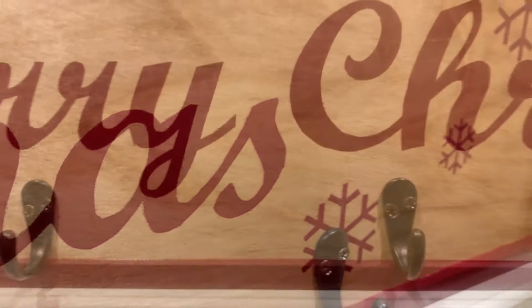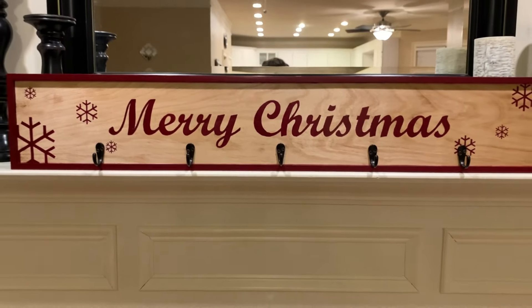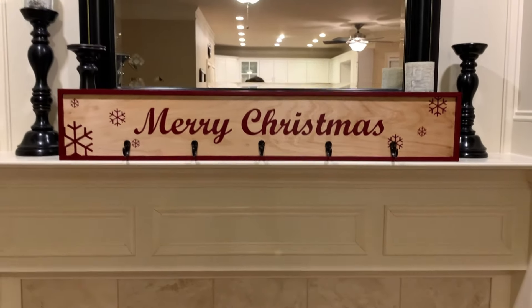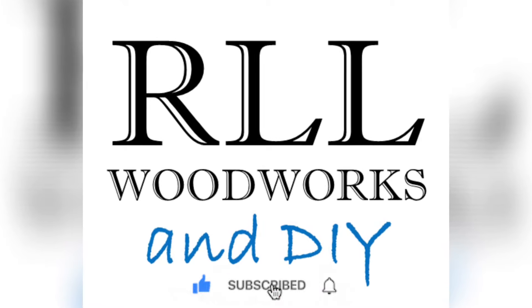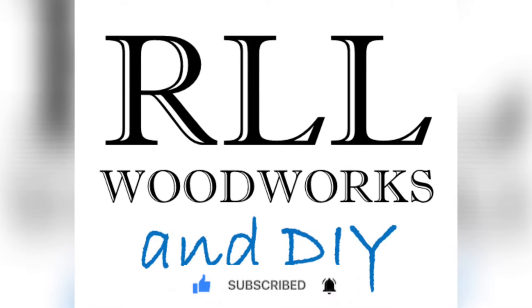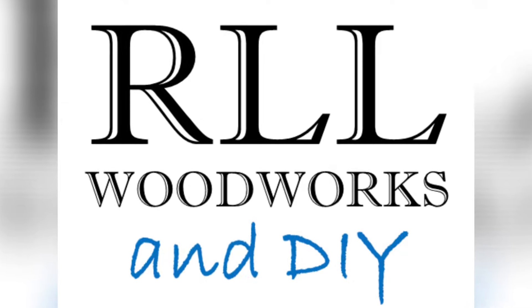Let me know in the comments if I should just bite the bullet and get a vinyl cutter. The next time I make a project like this I'm sure I will appreciate it. Thank you all so much for watching — please subscribe and leave a like, it really helps my channel and the YouTube algorithm. I hope you all have a great day. Thank you.